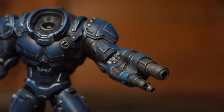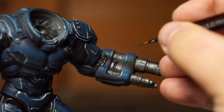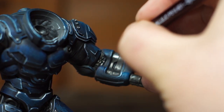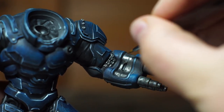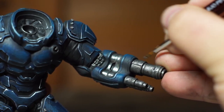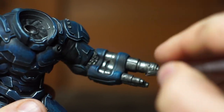Once the wash is fully dried, we take our original metallic colour that we used to base coat the model and start to highlight it. The key here is to avoid any areas where there are recesses — for example right in the corners of the armour, underneath the cannon — anywhere the light's not really going to hit. Doing this helps bring back a bit of a sheen to the metallic that we lost during the initial washing process.